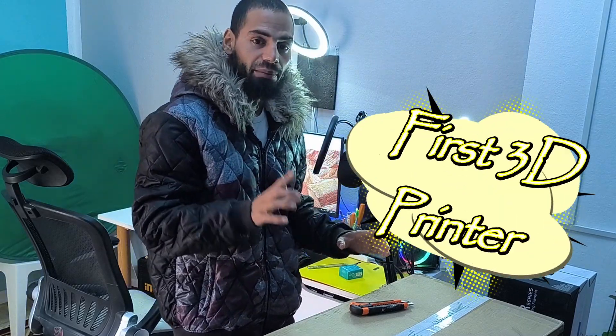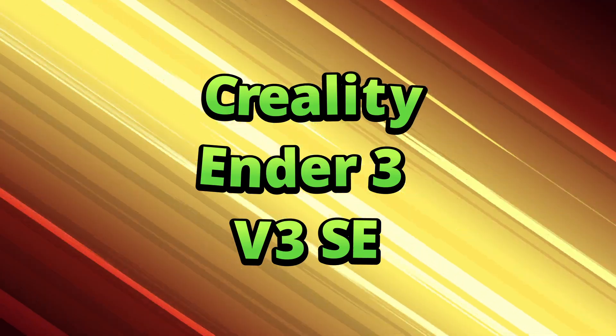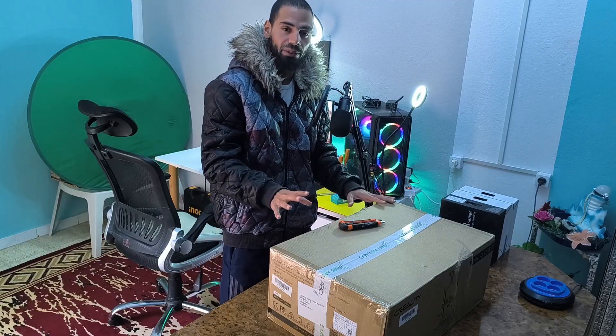In this video, I'm going to be unboxing my first 3D printer, which is called the Ender 3 version 3 SE, and I'm really excited about this machine. This is good for beginners if you want to start 3D printing.